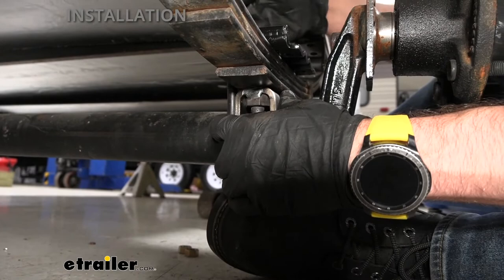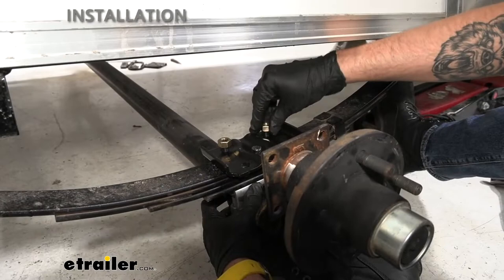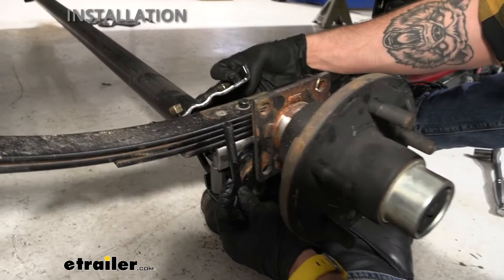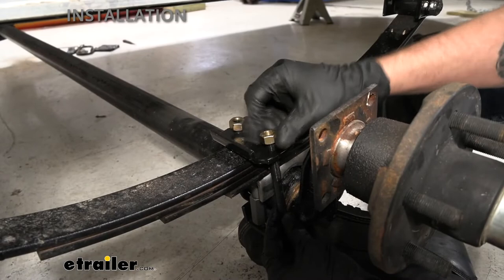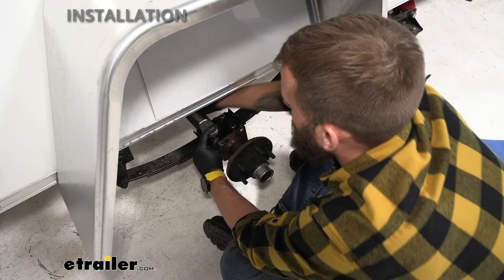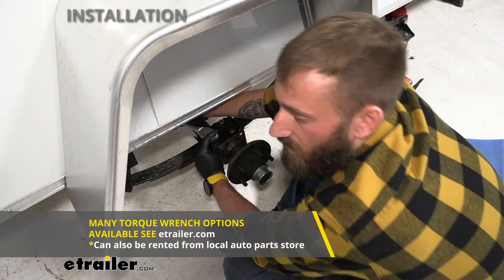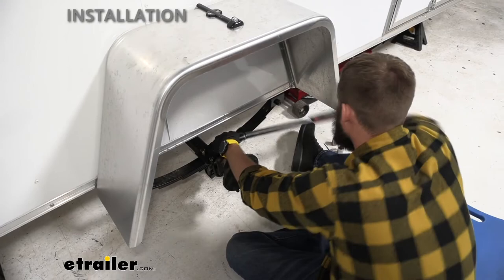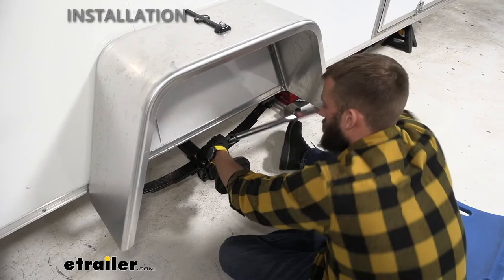Just going to get them hand tight until we get both sides going, and then we can tighten it down. Right now I'm just doing this with a regular socket wrench to get it kind of hand tight, but then we are going to torque this to spec, which you can find in your instructions. You do want to do these evenly so that you're not pulling on one side too much and throwing it off.